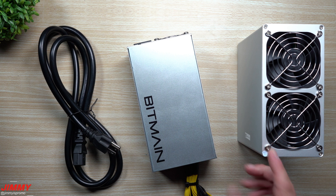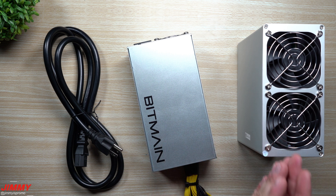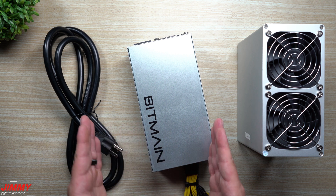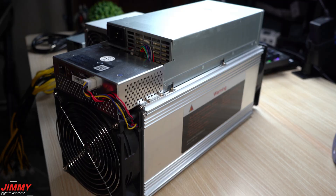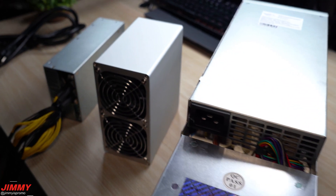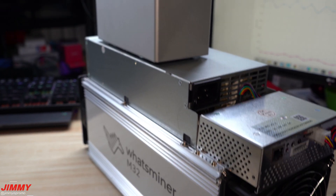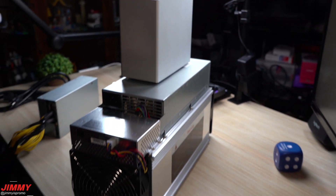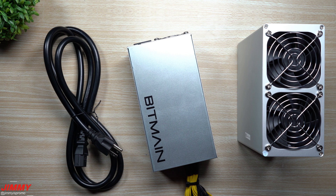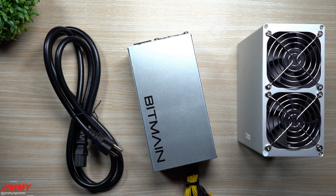I'd highly suggest starting with just two or three of these to get your feet in the pool. I'm going to show you how to set this up, find the IP address of the KD Box, and put it into a pool. I also want to show you just how small and convenient this KD Box is compared to a MicroBit Whatsminer M32S. The traditional ASIC miner is much more elongated and massive. The KD Box uses only 203 watts versus around 3,400 watts for a traditional ASIC miner — meaning this power supply puts out more than enough.